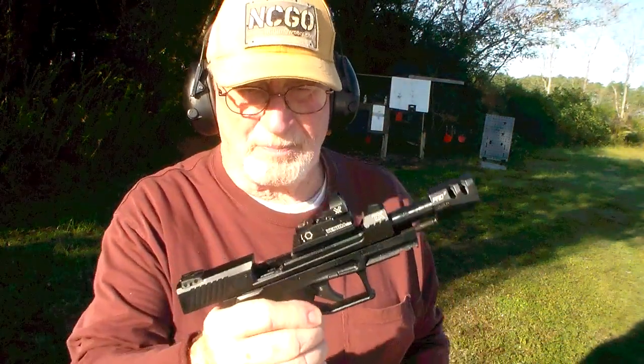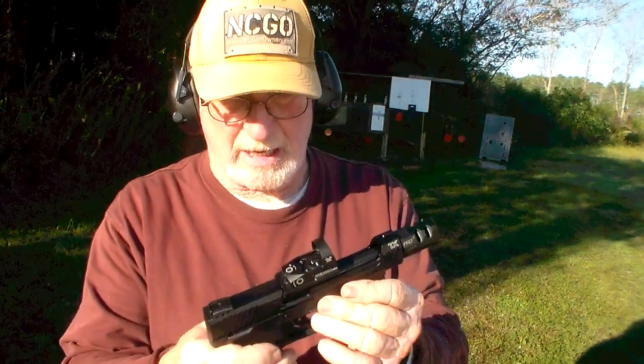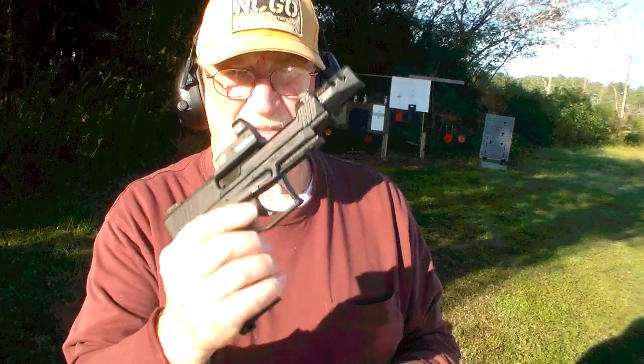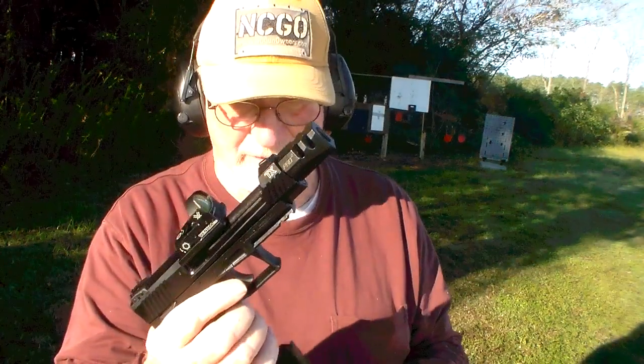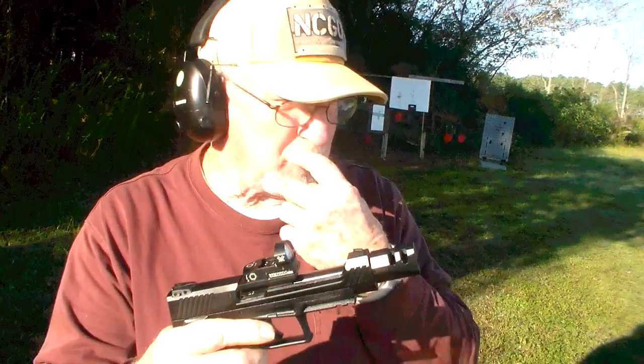All righty. Hi folks, Donny D here. Out here with my new gun, or the newest gun that I have. By the way, it's safe — I just shot all the ammo out of it. Empty mag. This is my newest gun.